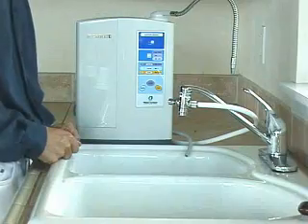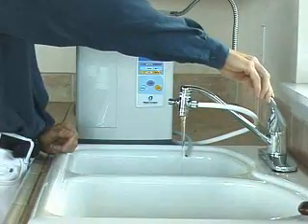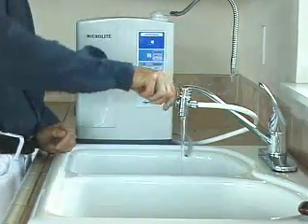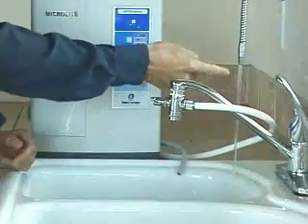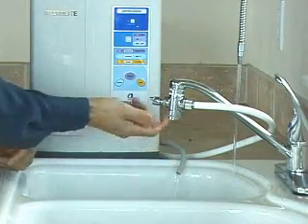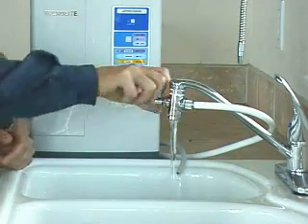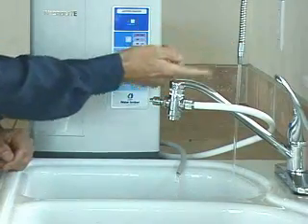Now let's learn how to use the machine. The first thing to do is turn the water on at the tap to a nice easy flow so that water is coming out of the faucet. Open the diverter lever and you'll notice water now coming out of the drinking water spout and the acid hose. To control the water flow, simply turn the lever to switch it back and forth from the tap to the machine and the spout.